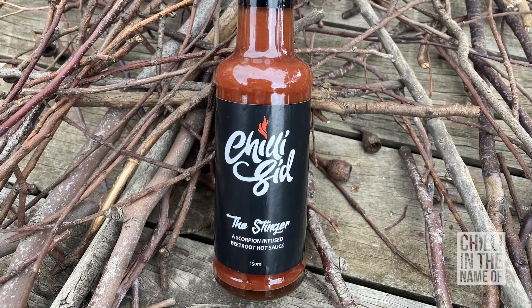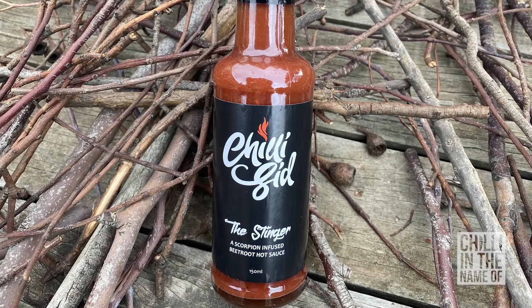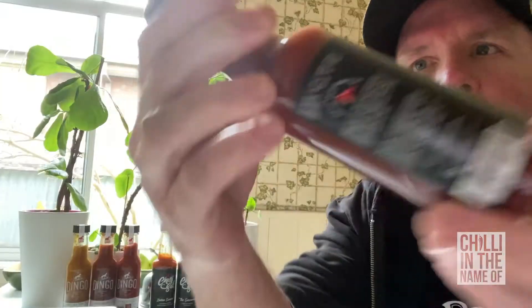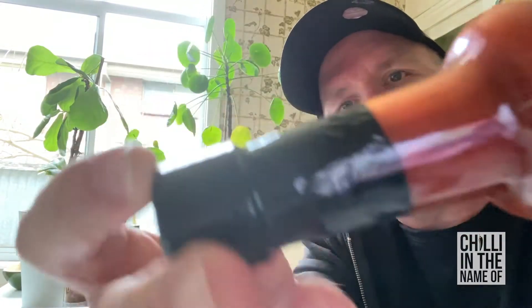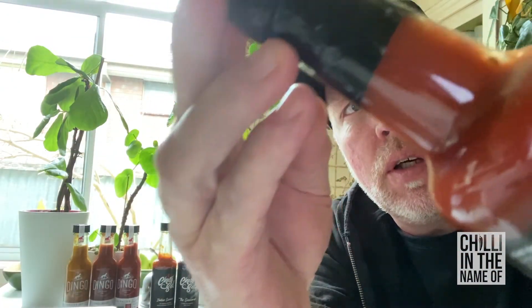The third sauce I'm going to try for you today is called The Stinger, a scorpion-infused beetroot hot sauce. Beetroot hot sauce — that's interesting. You can't really see much of the beetroot color in the sauce up here. In terms of consistency, this is quite thick, much like the very first one — it's not moving around in there much at all. You can see a bit of color on the edge too, though not quite as bright as the last two.